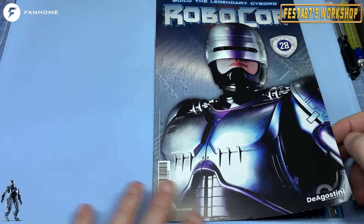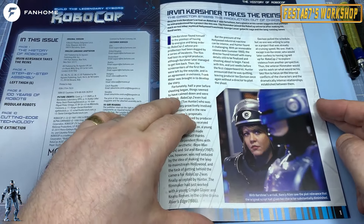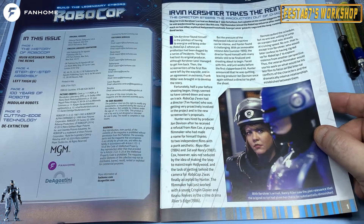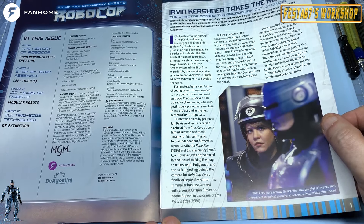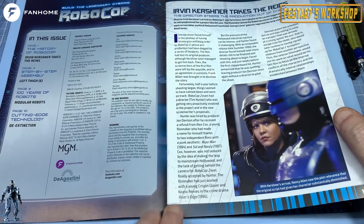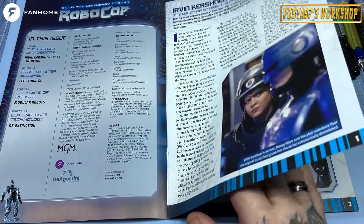Let's have a quick look through the magazine and see what we've got this month. Erwin Kirshner takes the reins — the director steers the production out of chaos. This was the arrival of a new director for Robocop 2, just to give it a kick, get the story finished and the film out there. He had to re-energize it because it was getting a bit stale.